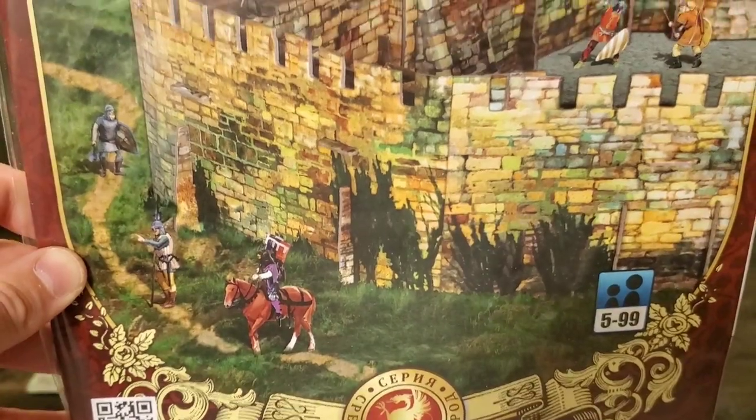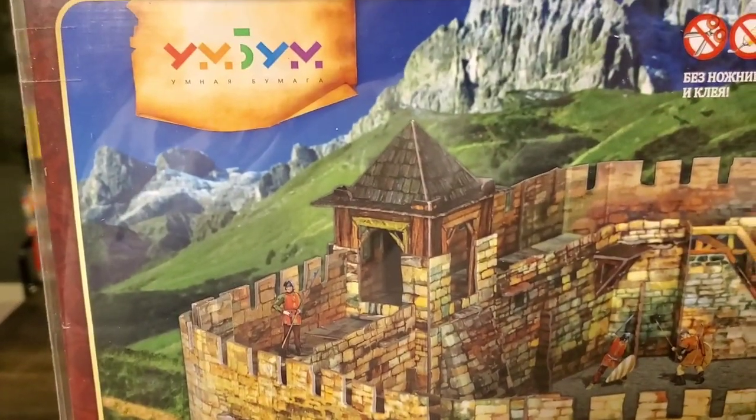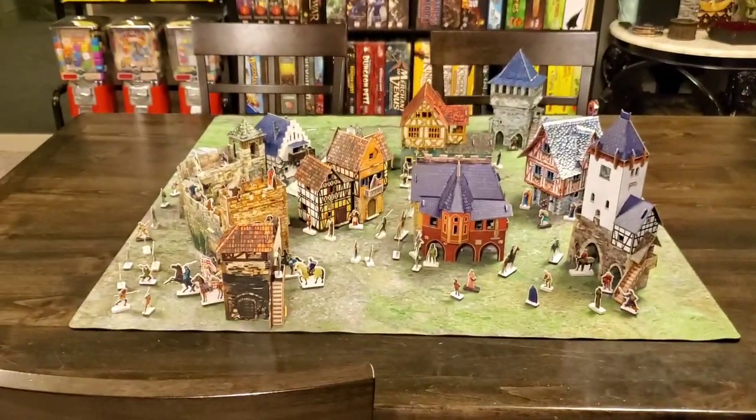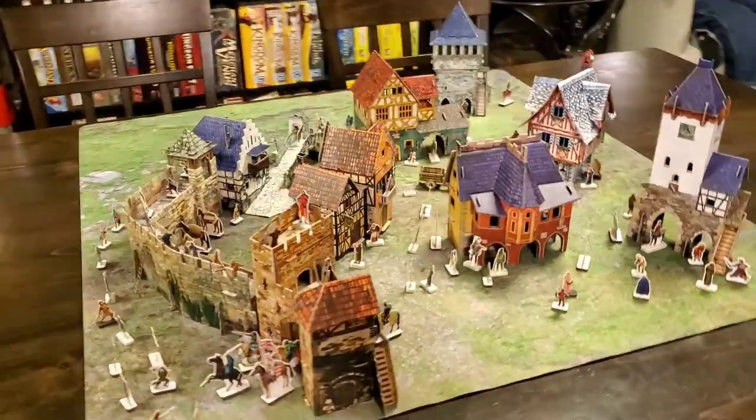They are a Russian manufacturer of cardstock wargaming terrain kits. I just happened to put together a few, and we're going to go over the pros and cons of these.